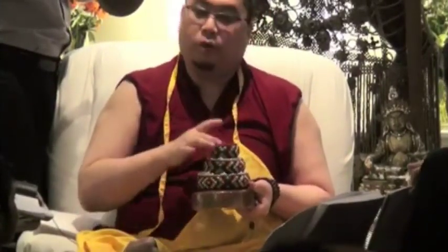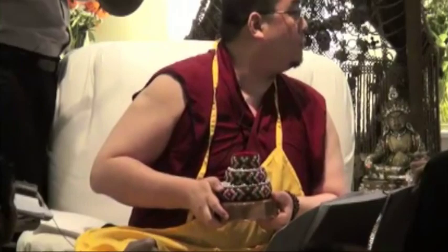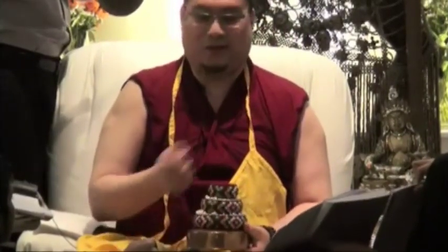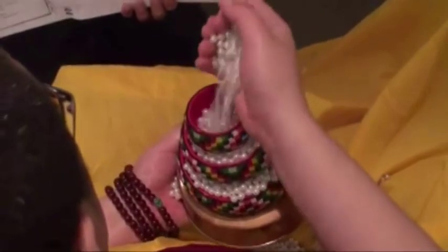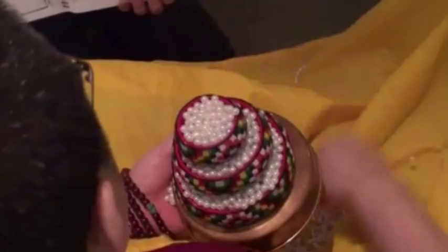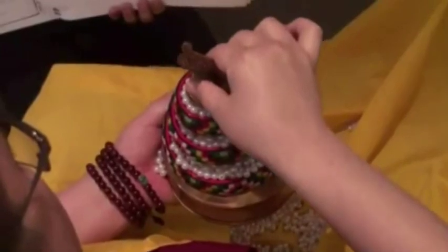Goddess of grace — what do you put? The next ring. That's why I say don't get a big one and put heavy stuff — by this time your hand is already numb. For some of us, if we can't hold it up — hand problems, arthritis, older age — you can put it on the table and do it slowly. Then: goddess of garlands, song goddess, dance goddess, flower goddess, incense goddess, light goddess, perfume goddess. Then you say sun, moon, precious parasol. When you say 'banner of victory,' you take the last ring and put it on top.